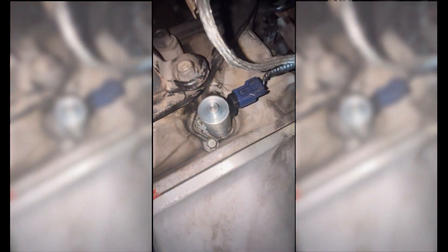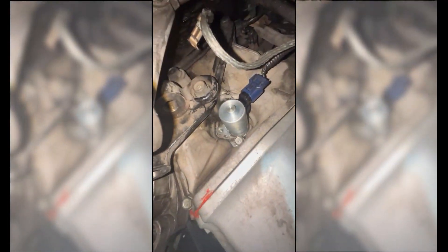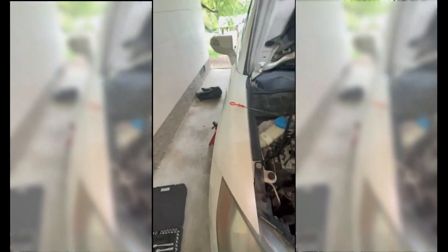Alright, so let's take another look. Here we are looking straight down on it. You see the bolt that's missing — there's a bolt that's in there but there's a bolt that's missing. That's the bolt that we would remove to take the variable valve timing solenoid out.